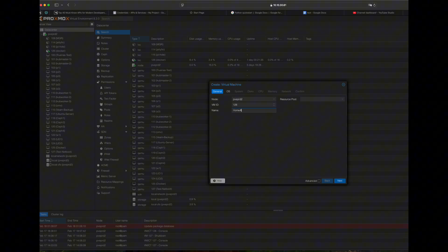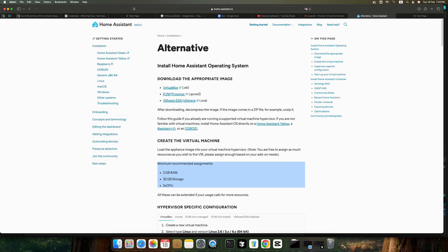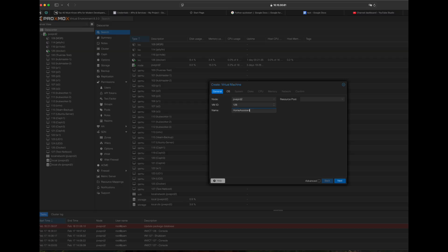First, we need to create a VM with the required hardware requirements, which are 2GB RAM, 32GB storage, and 2 vCPUs. Let's first create a VM with a name of whatever you wish to give it. I am going to call it Home Assistant.